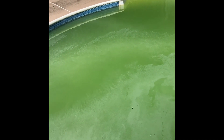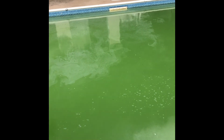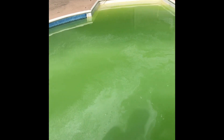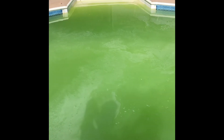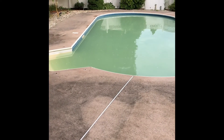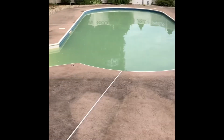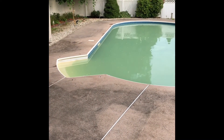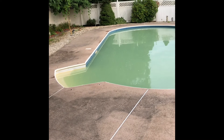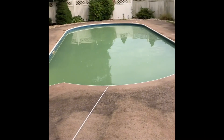We already added a couple of pounds and you can see it changing color even now as we add it. We removed all the vegetation and are broadcasting the shock dry over the surface of the pool, trying to cover every inch. After balancing everything, this is the chemical you're going to add — nine one-pound bags total. Also make sure you scrub the stairs, walls, and bottom of the pool really well before adding shock, so all the algae is loosened into the water for the shock to kill.